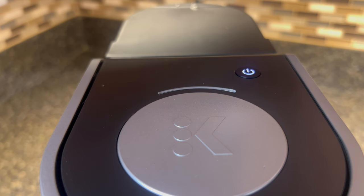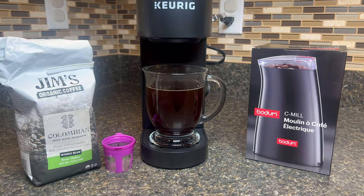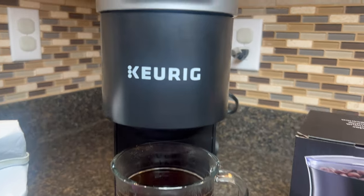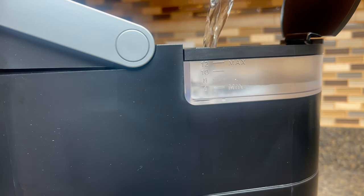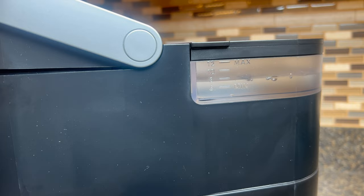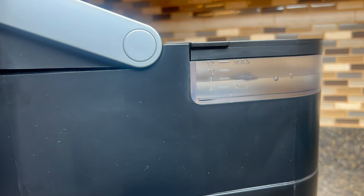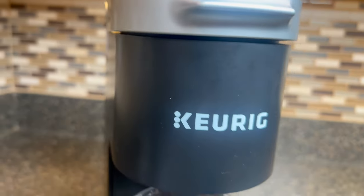We also love that the Keurig K-Mini has an auto-off feature, which turns off the coffee maker after 90 seconds of inactivity. This is not only energy efficient but also provides peace of mind for those on the go. One downside we've noticed is that the water reservoir is on the smaller side, so you'll need to refill it more frequently. However, if you're only brewing a cup for yourself, this shouldn't be a major issue.